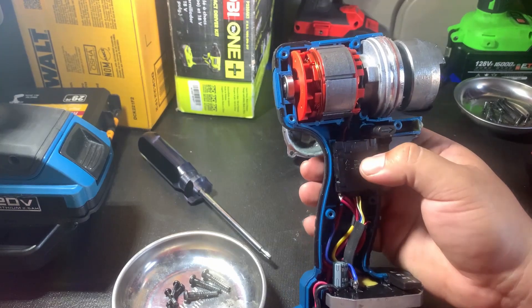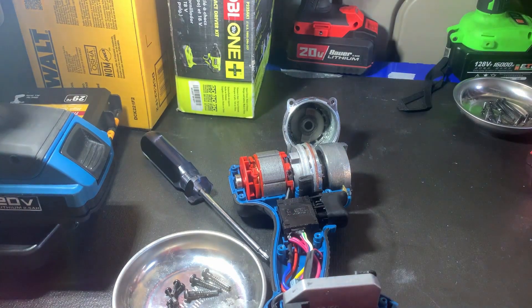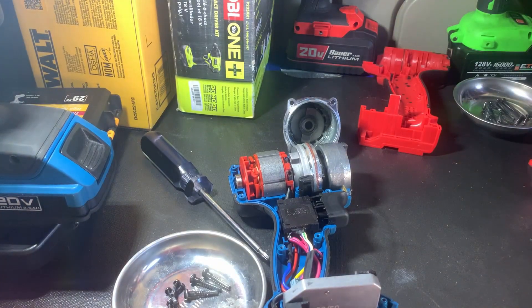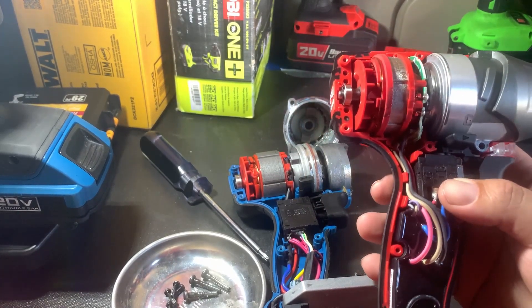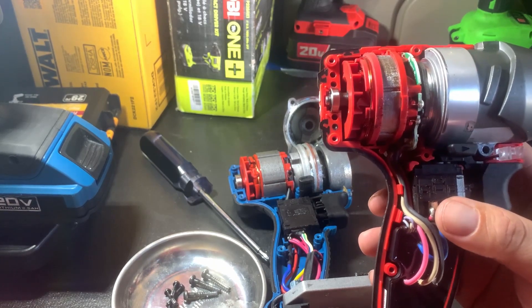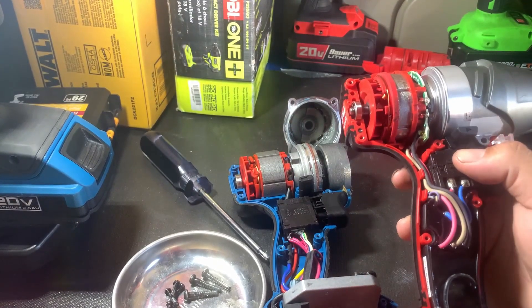The motor looks pretty similar to the Milwaukee's. Let me go ahead and open the Milwaukee so you guys can take a look. Here's the Milwaukee — the Milwaukee motors are a lot smaller, which shows you what kind of power they're getting out of such a small form factor. I can already tell you this one is stronger than this one, even though the torque numbers are pretty similar.